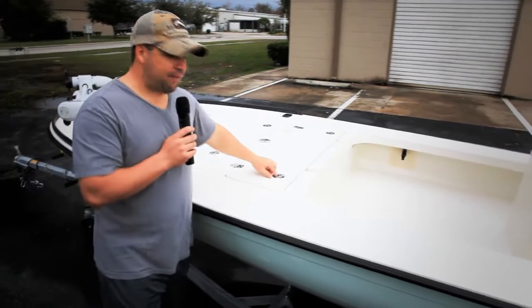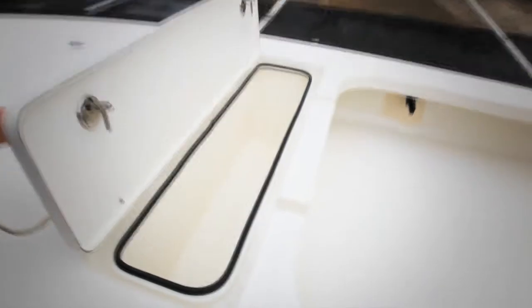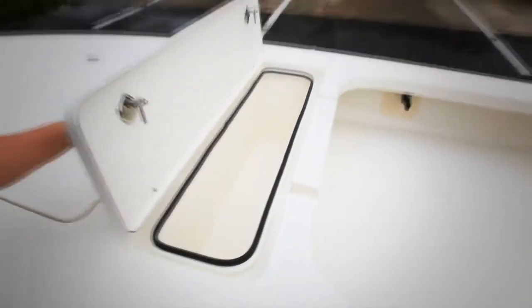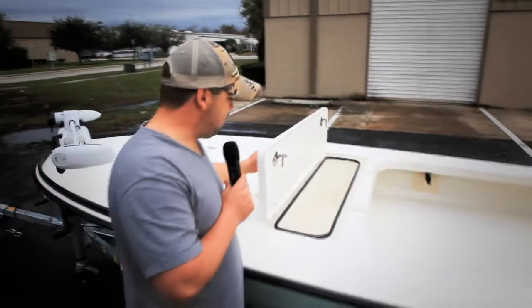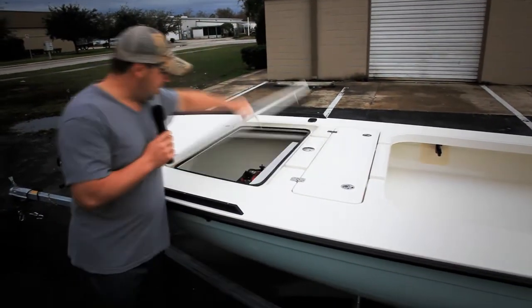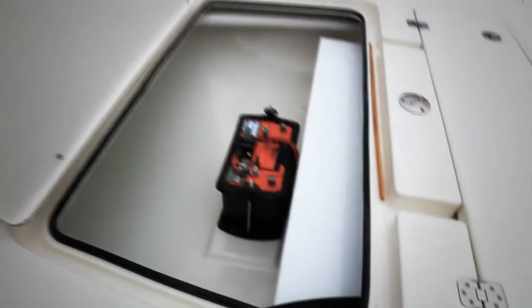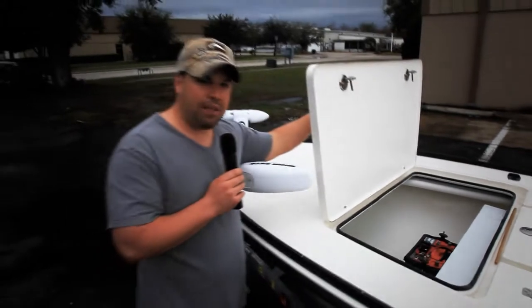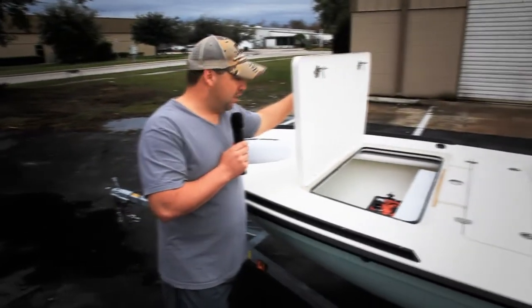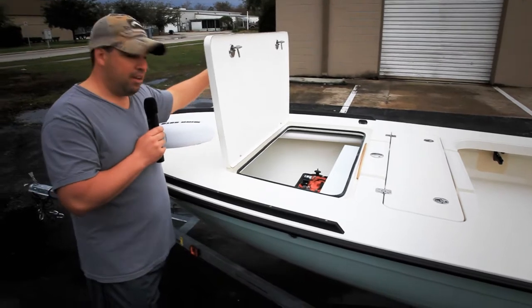We also have the cooler package — he can use that as dry storage or wet storage. We have a divider that goes in there that he can move back and forth so he can dictate what he wants. Over here we have the finished interior, and we also have the powder coated gas tank — just another option guys want to do. We are the originator of the gas tank coming out of the front hatch; we've been doing that for over five years on the Lostman model. It's a pretty cool feature to have built into a boat.